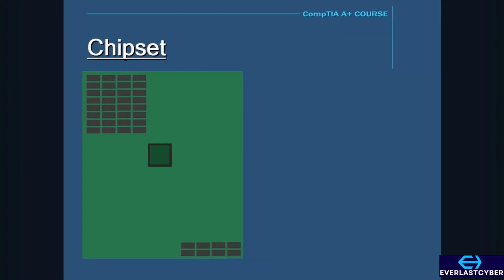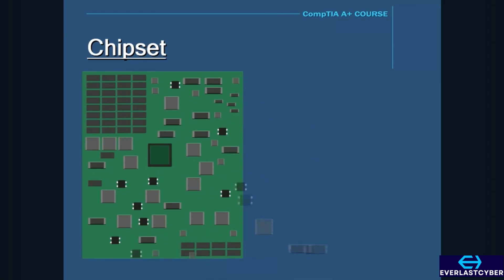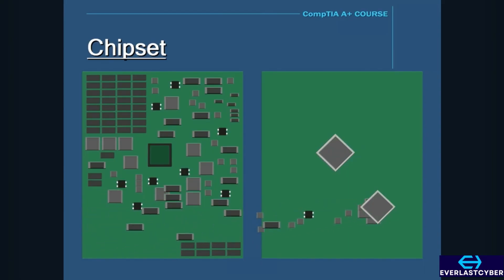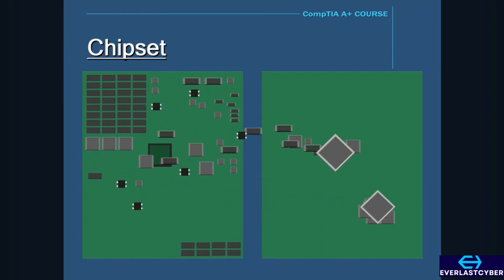One of the main and most important components on the motherboard is the chipset. Older motherboards were designed with many different chips scattered all over the motherboard — chips for bus controllers, memory controllers, keyboard controllers, and so on. As technology progressed, engineers decided to reduce the number of chips and have them in a more centralized location. Instead of having different chips controlling different functions, they condensed them into only a few chips, now called a chipset.